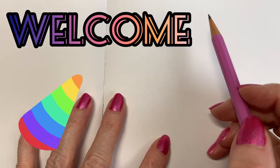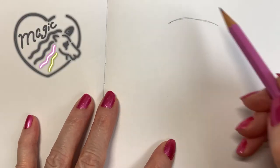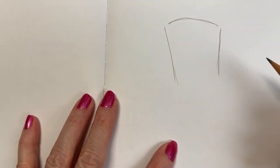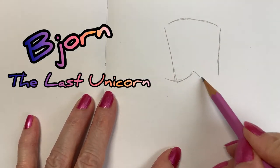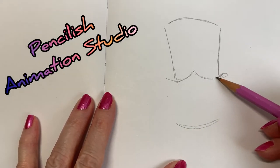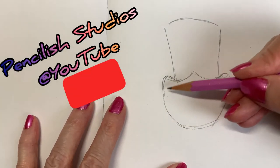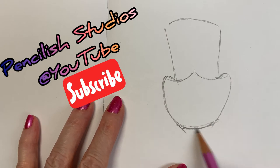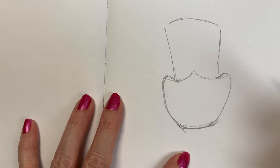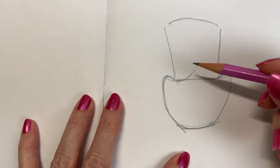Hello and welcome, I'm Bridget Young Linehan. Today we are going to be drawing a unicorn — not just any unicorn. We are going to draw Bjorn the last unicorn, a brand new character created by Pencilish Animation Studio. You can watch the very first episode of this new cartoon at Pencilish Studios on YouTube. I'll leave a link in the description box, but right now let's learn to draw Bjorn the last unicorn.